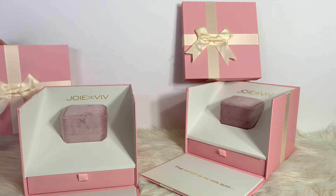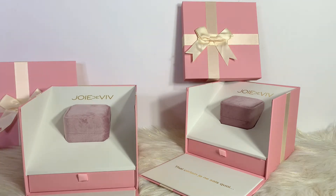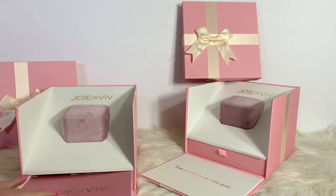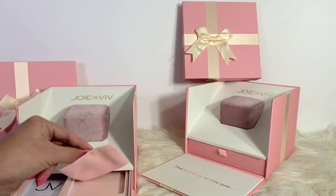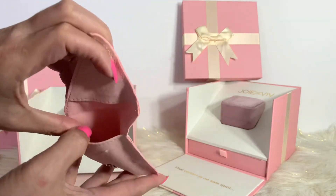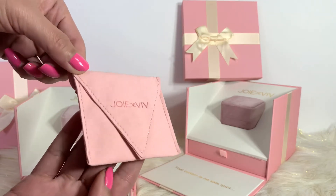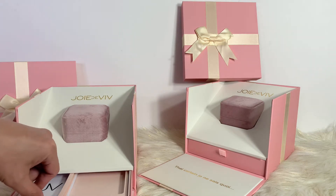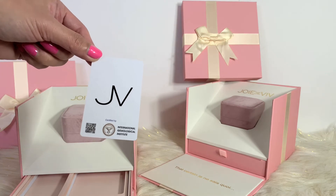Look at that — the packaging is absolutely beautiful. So let me just take a look right here at the drawer. This one came in with the Joie de Vivre leaflet and also came in with this beautiful microfiber pouch. If you want to put it in here later on, it's beautiful, it's also in a lovely pink — absolutely stunning.